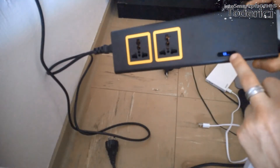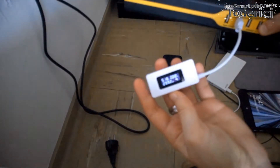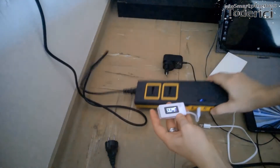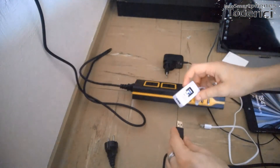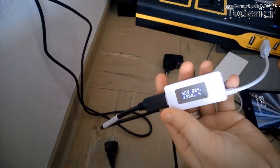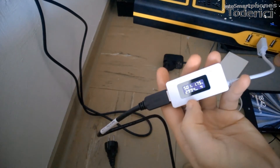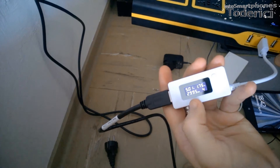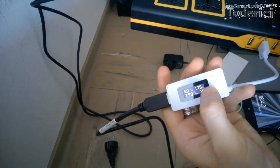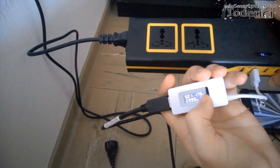Let's turn it on first — you can see the blue LED started. Let's plug into the supercharge port — it started showing 5.18 volts and 0 amperes. When I plug in my tablet it should change... and this is the normal reading: 5.01 volts and 1.75 amperes, which is very good.